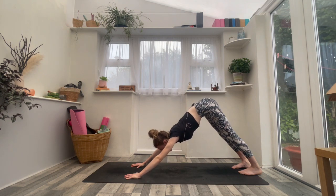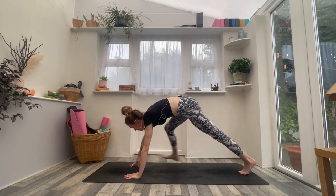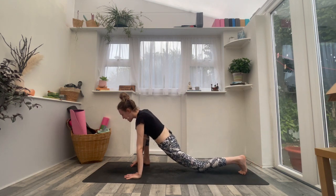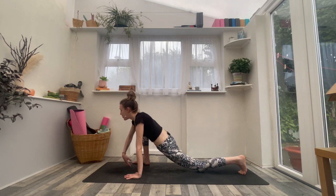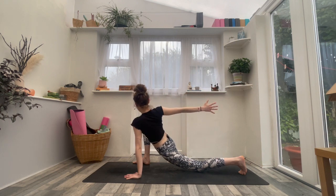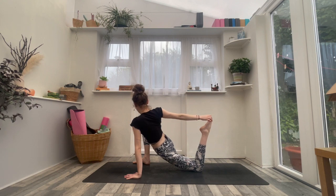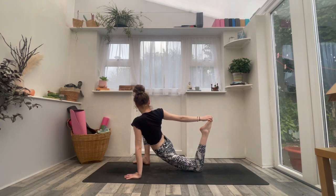Inhale, look forward. Exhale, step the right foot to the outside of the right hand — go ahead and drop the left knee down. This time inhale, reach your right arm forwards, up and back, open up into this twist. Stay there, or as you exhale, bend the left knee — reach back, grab the foot or the ankle. Maybe you're just drawing the heel in, not holding onto anything. Just think about opening into the front hip flexor. A breath in and a breath out.